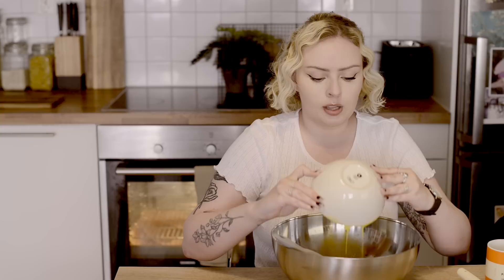Now it's time to add the butter, which is melted but has cooled down, and then we're gonna add the lemon juice. Again, it's a very simple recipe — it feels like a simple one to make, which I like. I don't like super complicated baking.